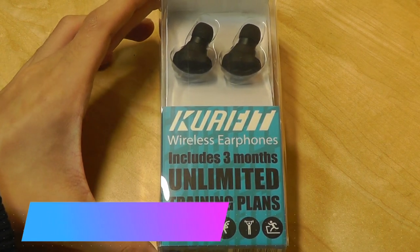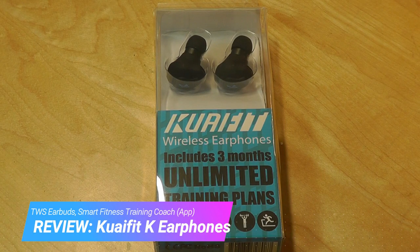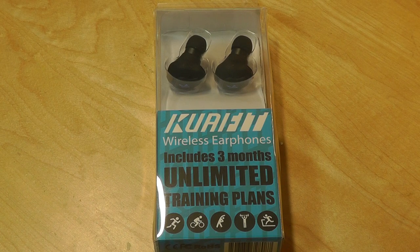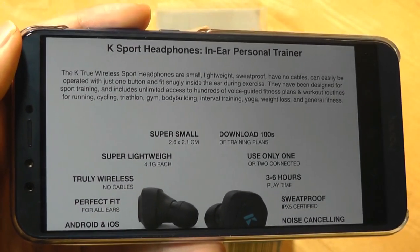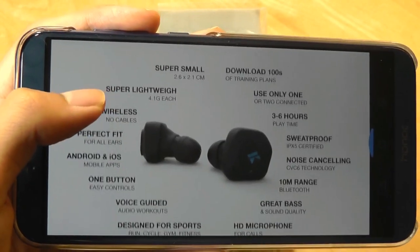Hey y'all, here's OSReviews. You're watching our hands-on review of the Kwai Fit K Sports headphones. The most interesting thing about these true wireless earbuds is they're advertised as in-ear personal trainers, so they have a heavy emphasis on sports and activity training.